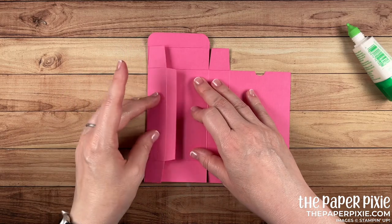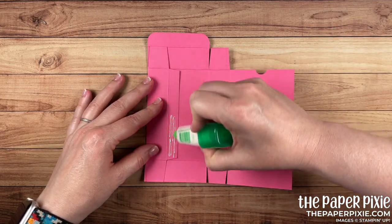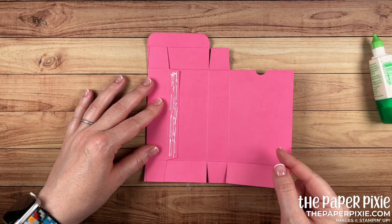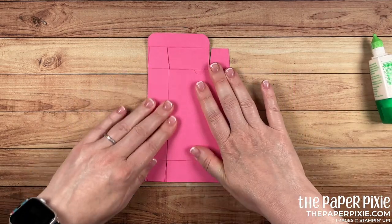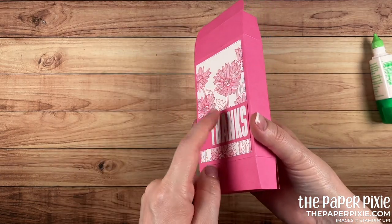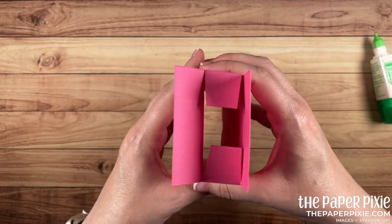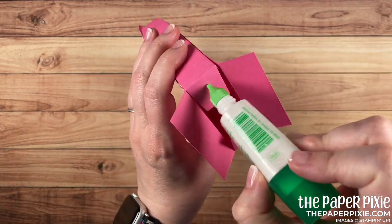I'm going to fold on the second score line from the left and apply glue to that little half-inch tab. Then fold on the first score line from the right — those should line right up. Using our score lines to square up the box. This is the front of the box; now we focus on the bottom — tuck in those two tabs and put glue on each tab.